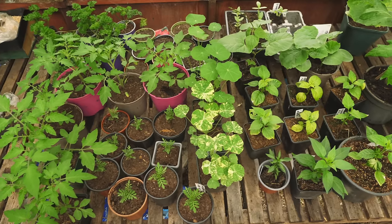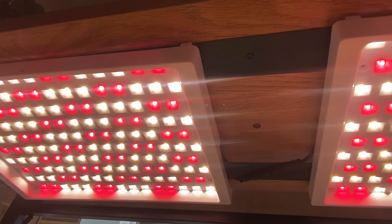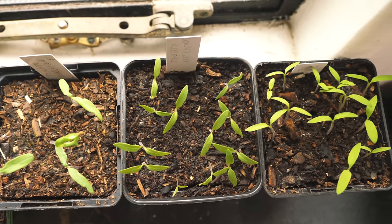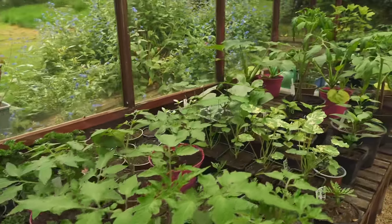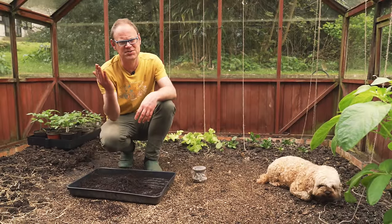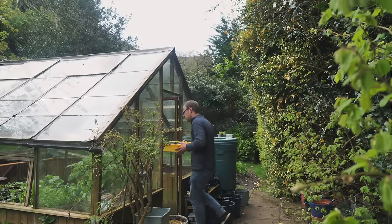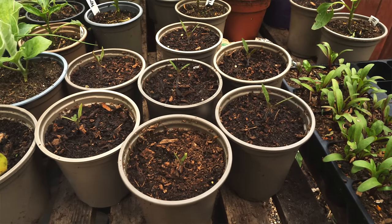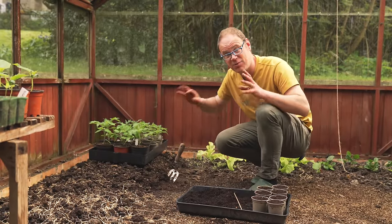Once the seedlings are up, keep them in a warm, bright position to grow on. Earlier in the season in late winter that might mean putting seedlings under grow lights, but as spring progresses any bright windowsill will do. That's great for about a week or so, but as they get a little bigger try to move them somewhere that gets more even light from all sides — it'll stop the seedlings leaning to one side, though you can always rotate the pots to keep them growing straight. For me, that means moving my little tomato seedlings outside as soon as possible once it's warm and safe to do so.